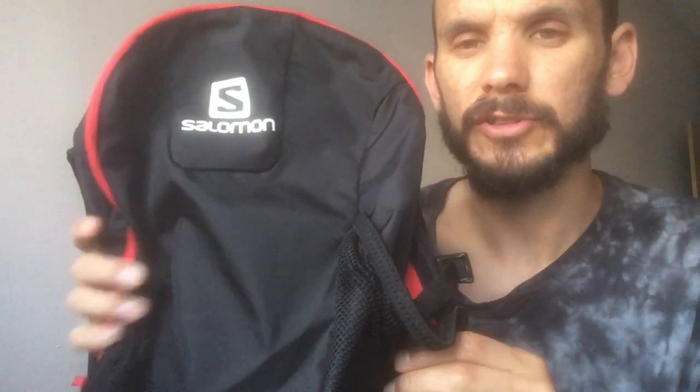In terms of the way the bag looks — aesthetics shouldn't be everything, but it's quite a nice bag that's not too leery or standout-ish.